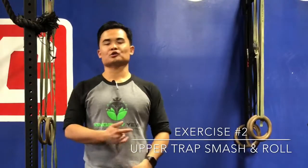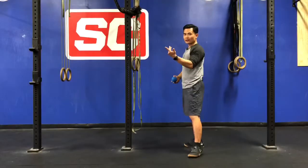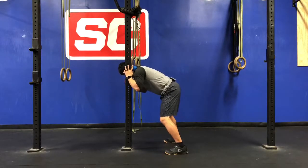My second go-to exercise is to take that same ball and work on the upper trap region — that's all that thick muscle that sits right between our ear and our shoulder. We're going to use the rack once again and pin the ball right between our body and the rack, right in that upper trap section.